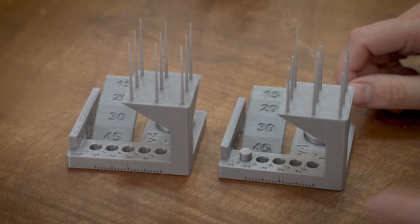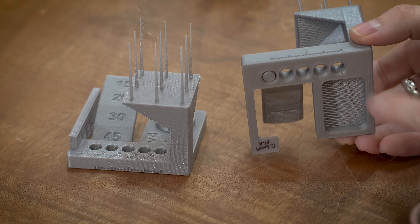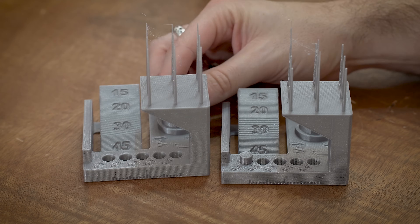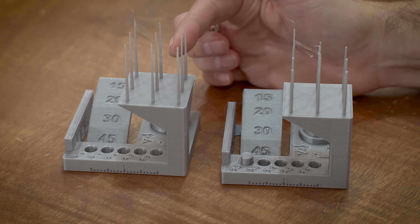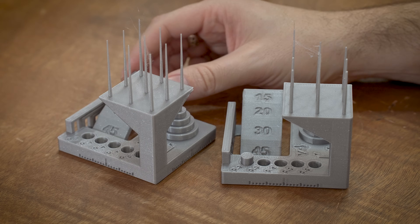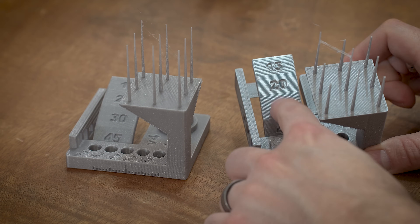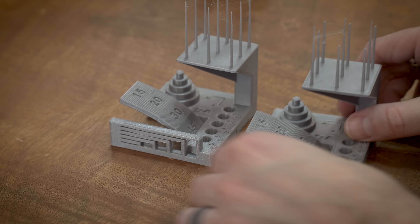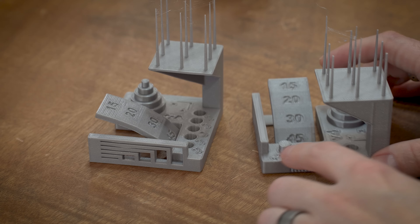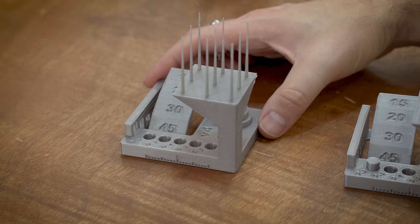Next up is the 3D printer torture test. The most notable difference is tolerances. On the 0.6, I couldn't get the tolerance plug out — these are meant to pop out at a 0.2 millimeter tolerance — but it's not coming out. On the 0.4, all the plugs popped out no problem. There's a little bit of stringing on both — fine wisps that come off easily with a hairdryer or lighter. Overall the 0.6 looks a bit rougher and sloppier. Bridges are decent on both, but the tolerance is definitely a lot worse on the 0.6, and there's a very visible seam line that is not present on the 0.4.